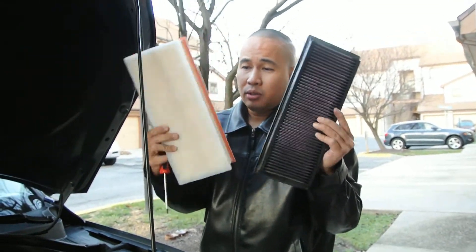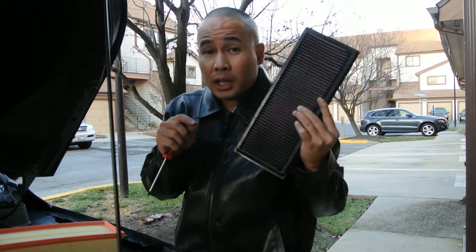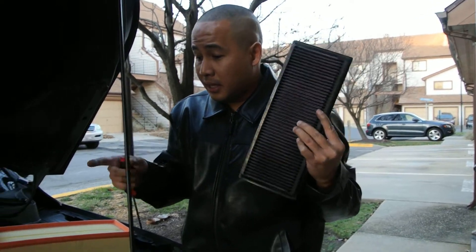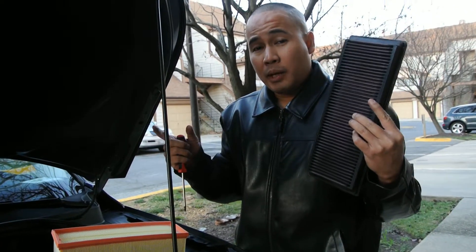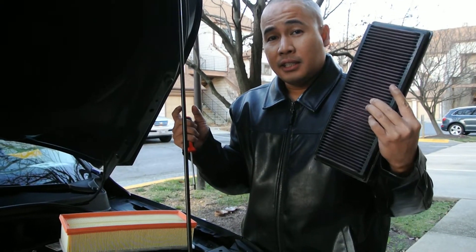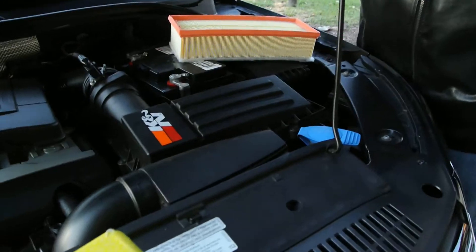Buy the K&N filter, but do not use the K&N cold air intake — you don't want to waste money on it. Because if you Google it, there are so many people who have a check engine light after they installed the cold air intake, because it messes up the computer and gives you a check engine light. So just Google it to verify what I said.